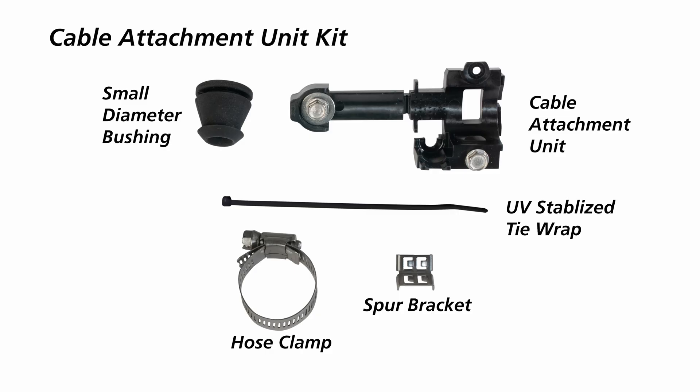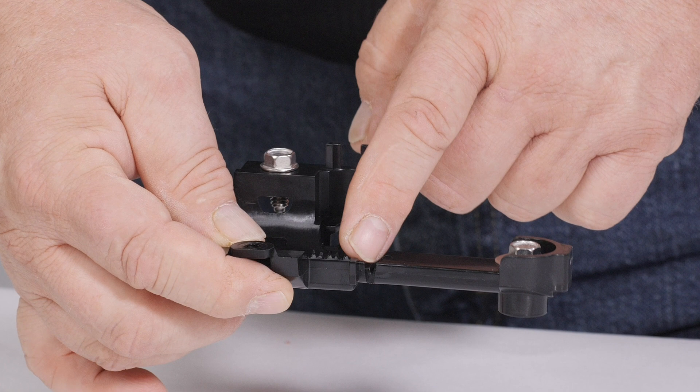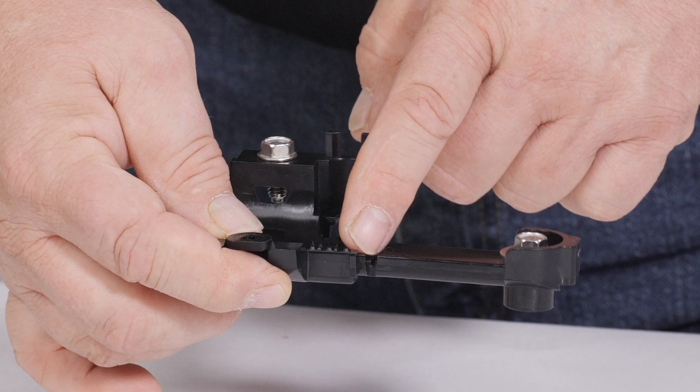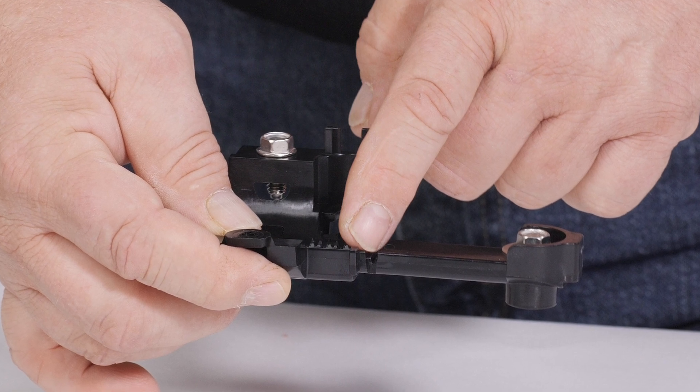Each Apex closure comes with a cable attachment unit kit, which contains the cable attachment unit, hose clamp, and spur bracket for sheath retention. Strength member retention is built into each cable attachment unit. If the cable is less than one half inch in diameter, electrical tape will be needed. With wrapping tube cable, there is no central strength member or side strength members to retain, as they are bonded to the cable jacket.